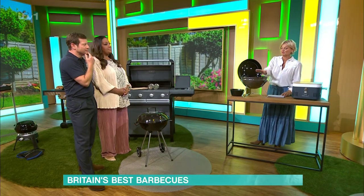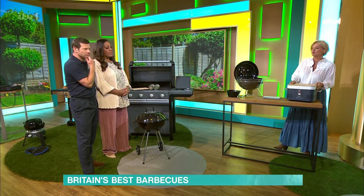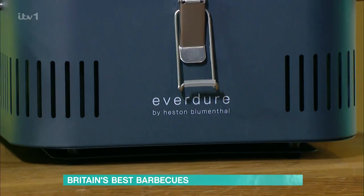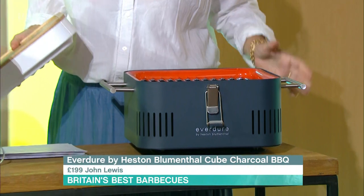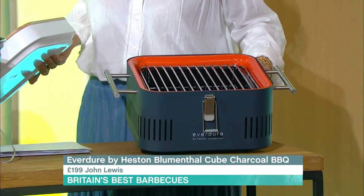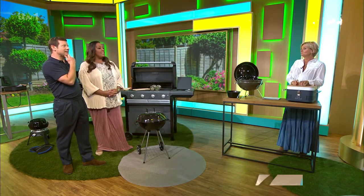I love this one — it's £95. Let's end on this Heston Blumenthal for John Lewis. It looks like a cool box, it's got a bamboo top chopping board, and it's absolutely gorgeous — £199 from John Lewis. Happy barbecuing!